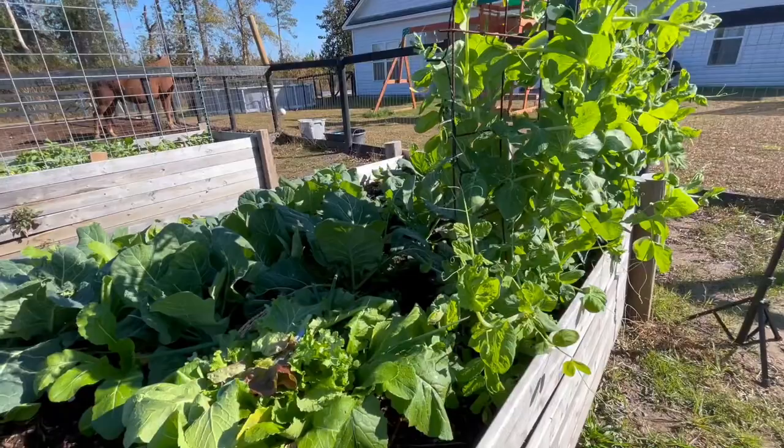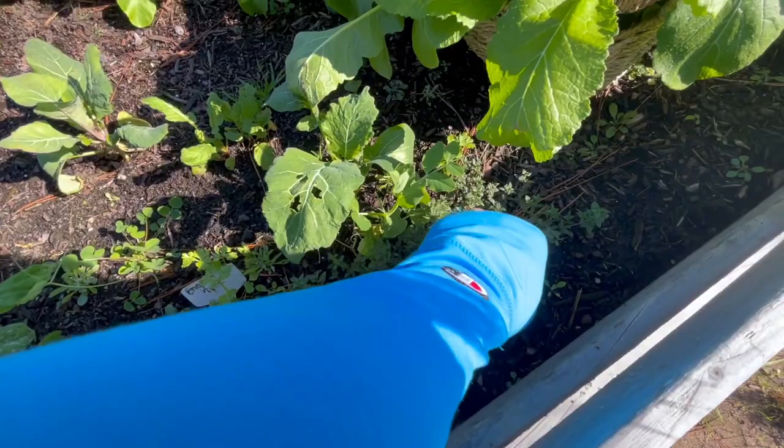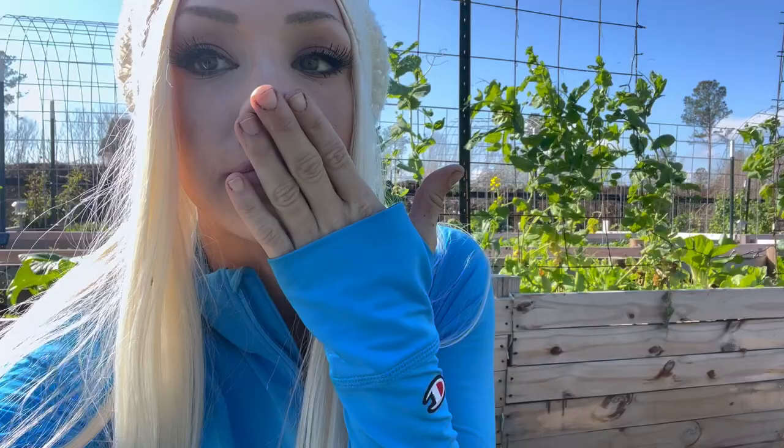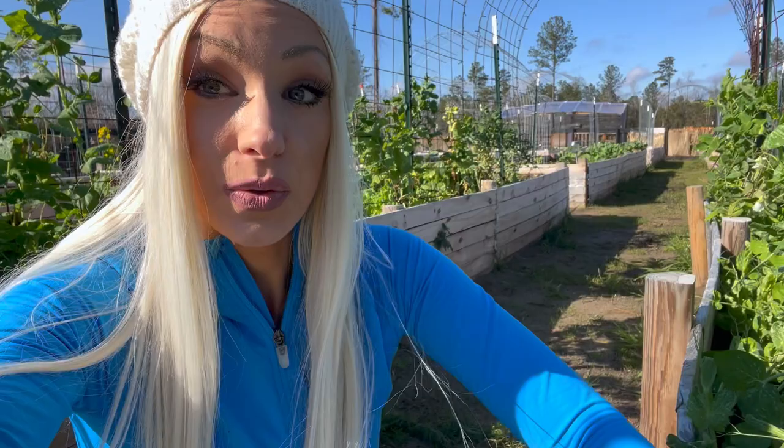This right here is English thyme — it was planted in just a regular cluster through here. I am going to dig this up and separate it probably in the spring. That is incredibly fragrant by the way — it smells really good. I have a tendency to use the garden beds as a seedling tray because we have so much space. This English thyme is going to develop a pretty decent root system before I move it around the property. English thyme also has benefits for repelling certain bugs like mosquitoes and other pests, which is great given that we live in the south and there are a lot of mosquitoes in summer. It's also a wonderful herb to use in seasoning chicken.